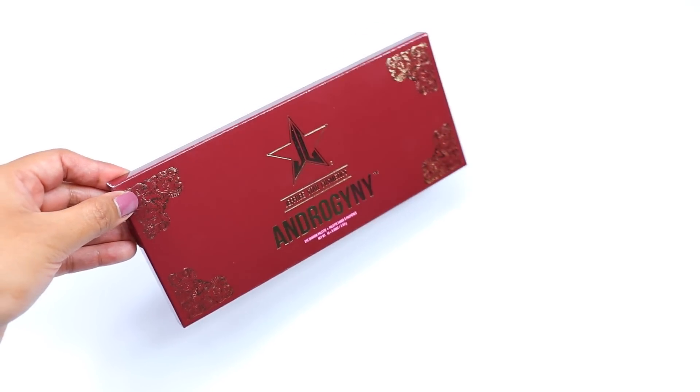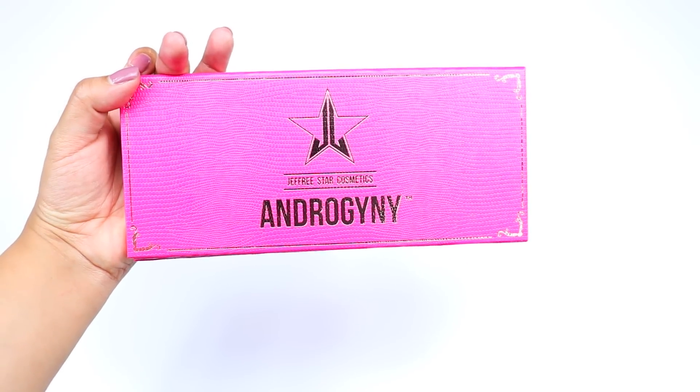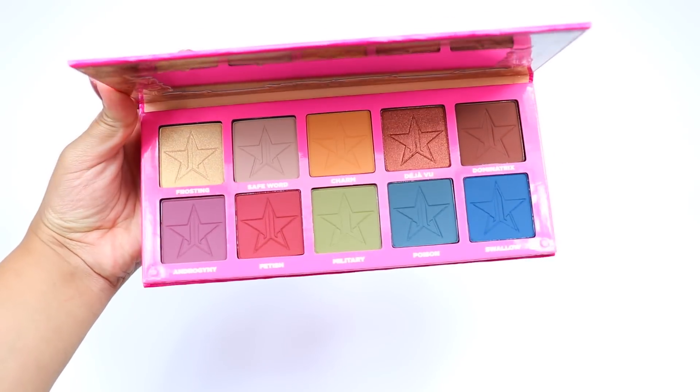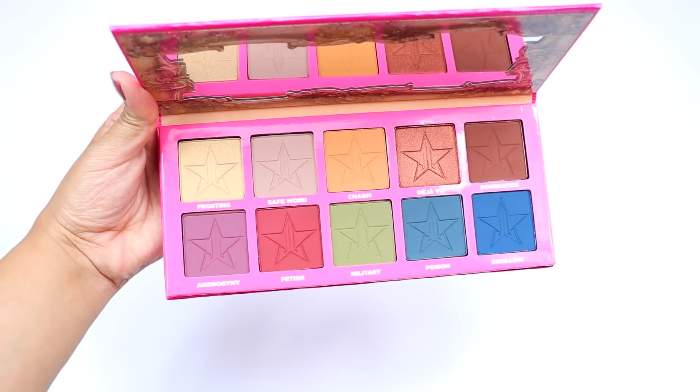Hey guys, welcome back to my channel. For this video I'll be doing swatches on the new Jeffree Star Cosmetics Androgyny eyeshadow palette. It's permanent and it retails for $45, and it comes with 10 huge eyeshadow pans.